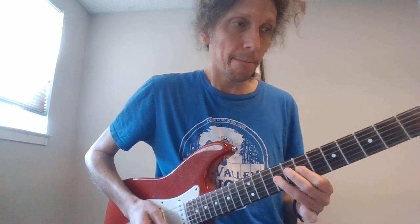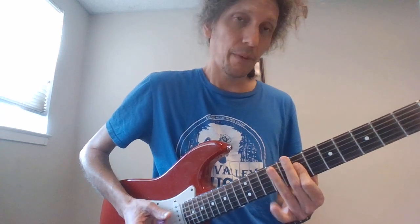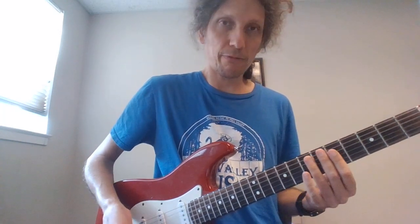That lick right there is 7 and 9 on the D, and then 7 on the G. And then 7, 9, 7 hammer-on, pull-off on the D. Then to 9 on the A, two 7s on the D and the G, back to 9 on the A. That's your first fill.